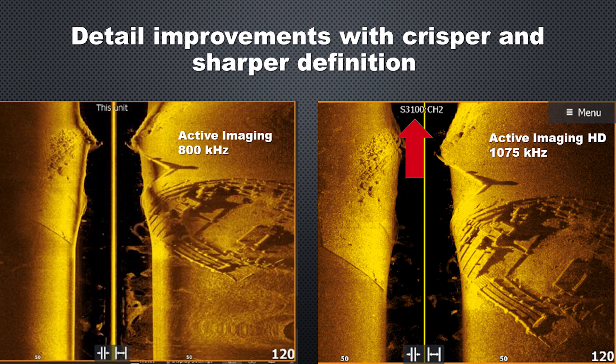You'll notice the S3100 on channel two on the new Active Imaging HD. That's a new sonar module from Lowrance that we have covered in another video.